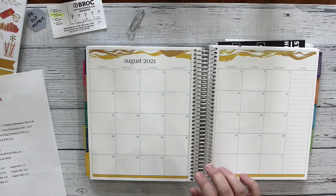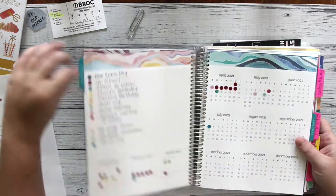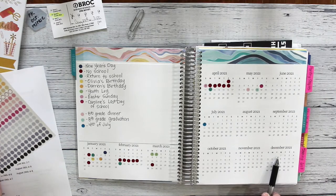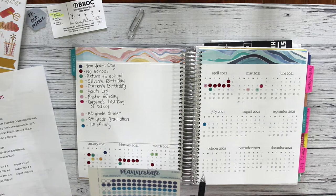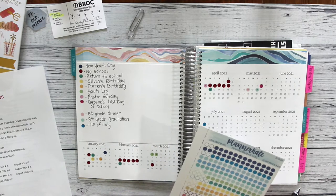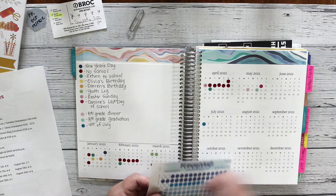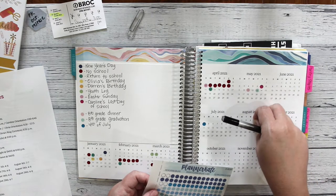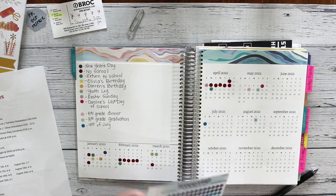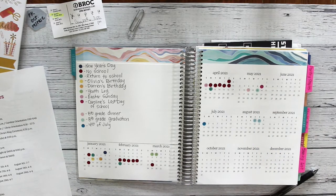I'm really excited to go back to my yearly spread and finish planning for 2021. I have to plan out from August through December, and so I'm using these Planner Kate transparent dots to help me do that. I choose a color for a specific date, put the dot down — you can see the actual date through the sticker — and then I take that same color and use it in the key on the left side of the page and mark down what that color is for. I really love using these in my yearly planning.